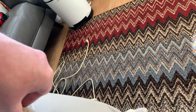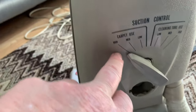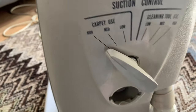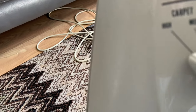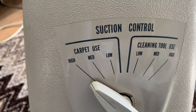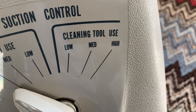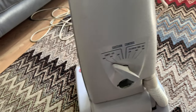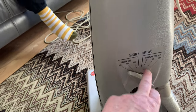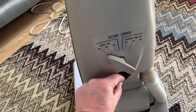It clips in like that — that's fine. The reason why it's called Dial-O-Matic is because it's got the dial on the back for all the different settings. You've got high, medium, and low on carpet use, and then for tool use you have low, medium, and high. Most people, to be honest, will probably have it on the high setting on all of it, especially the tools, because there isn't a vast amount of suction coming from them.